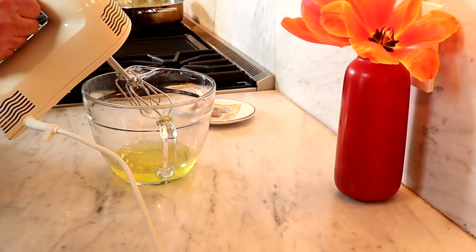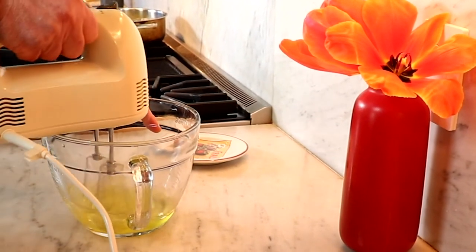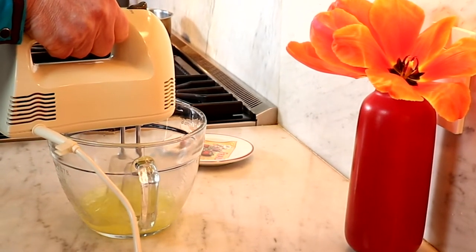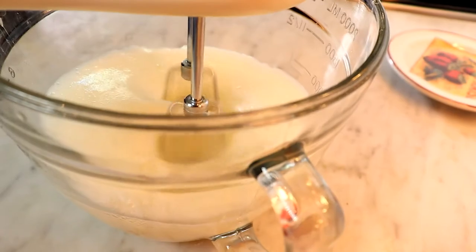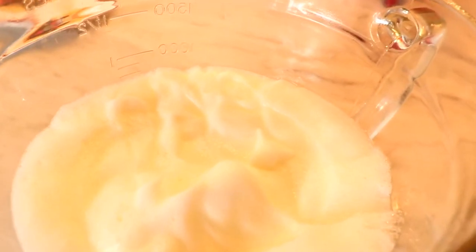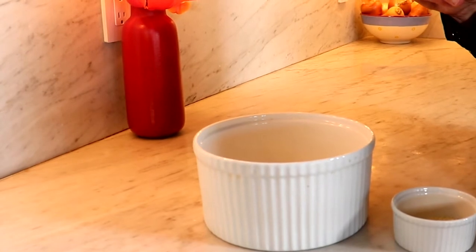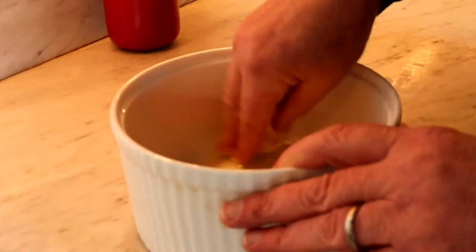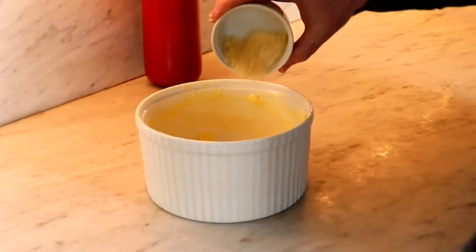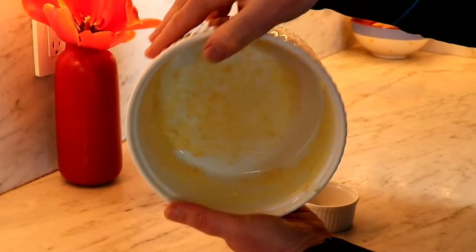Beat until the egg whites form a stiff peak. Butter the soufflé dish, then toss in some parmesan, and pour in the mixture carefully.